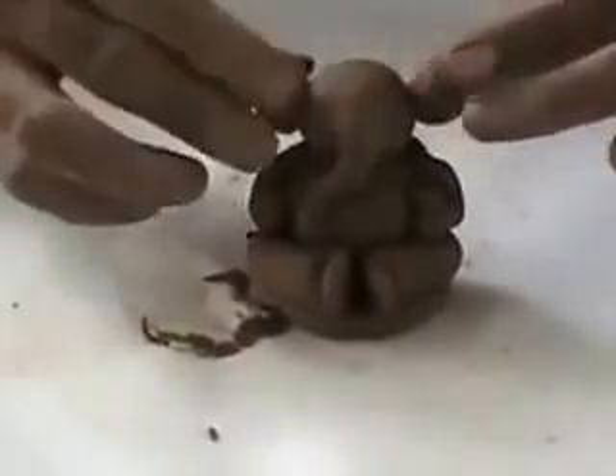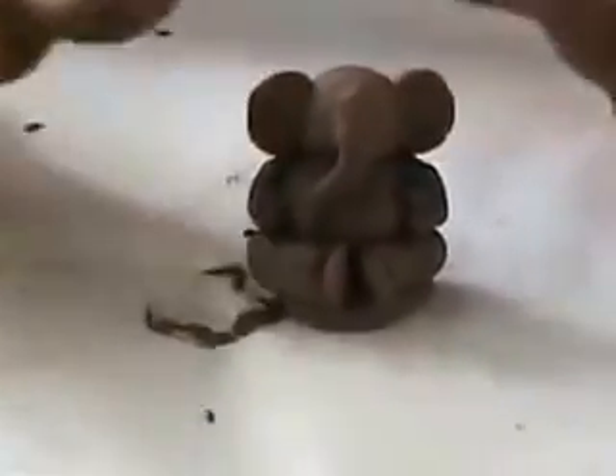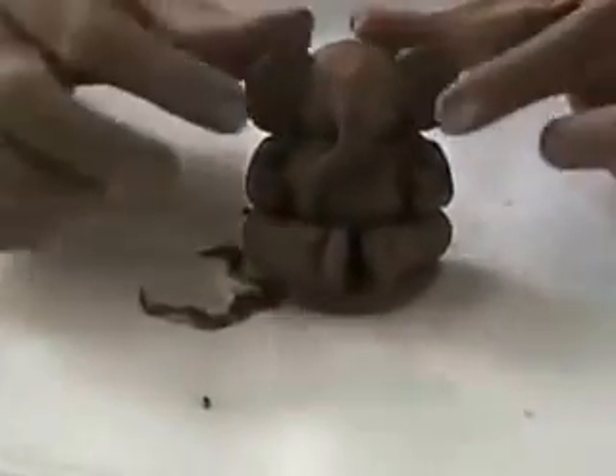This trunk will fix the trunk. Next, the ears will fix the ears. After 1, 2, 3 times, the ears will complete.